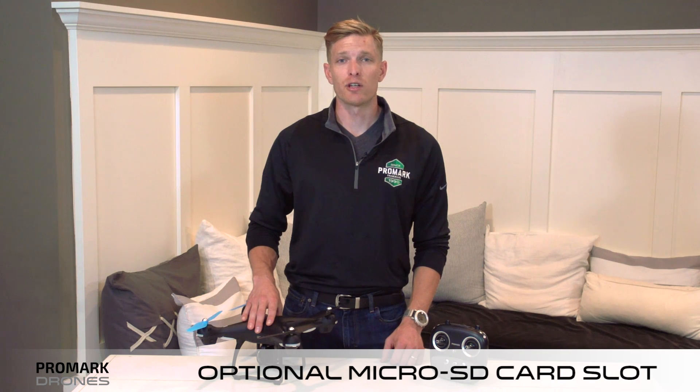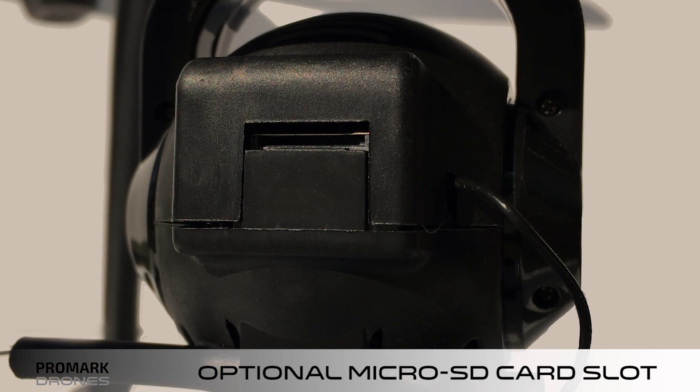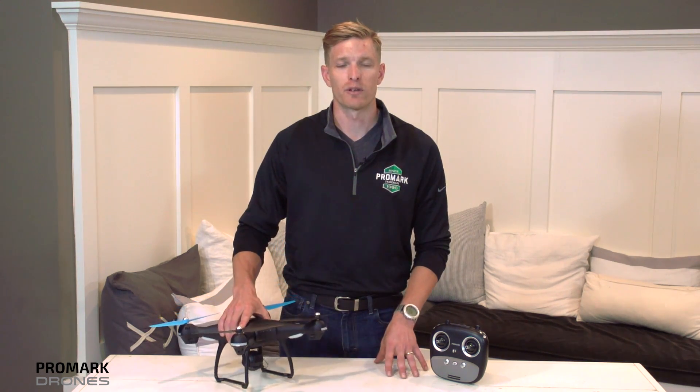Your camera also has an optional SD card slot in the back that holds up to 32GB. Simply plug in the card to the slot in the back of the camera. Your photos and videos will automatically be saved directly to this card, as well as straight to your smartphone.